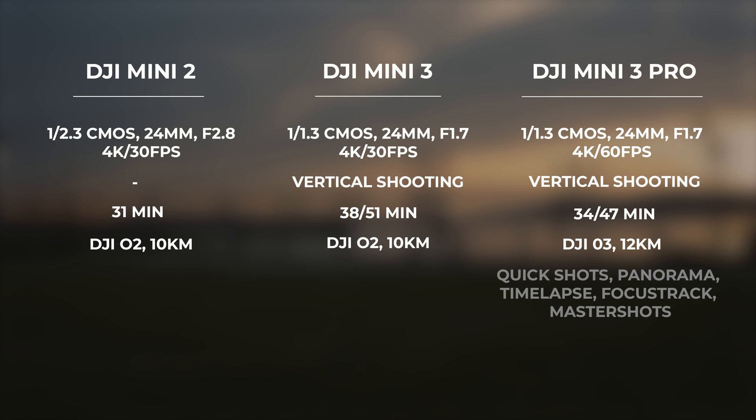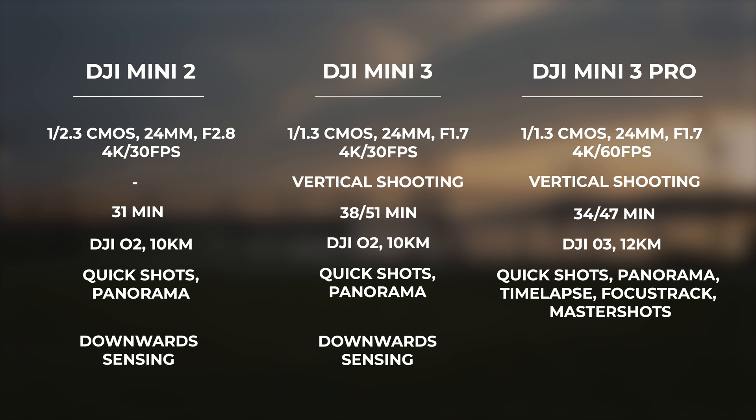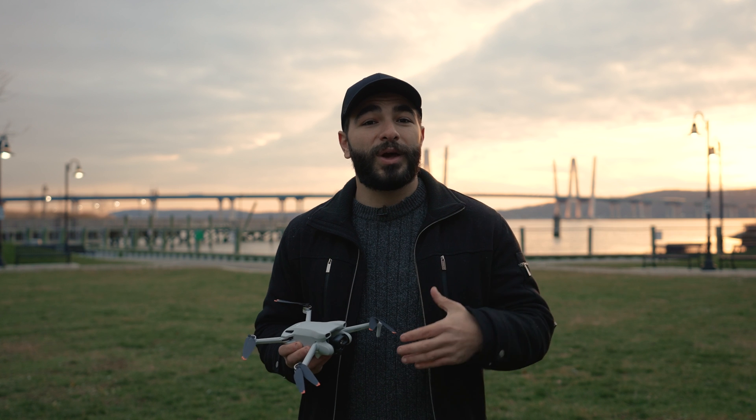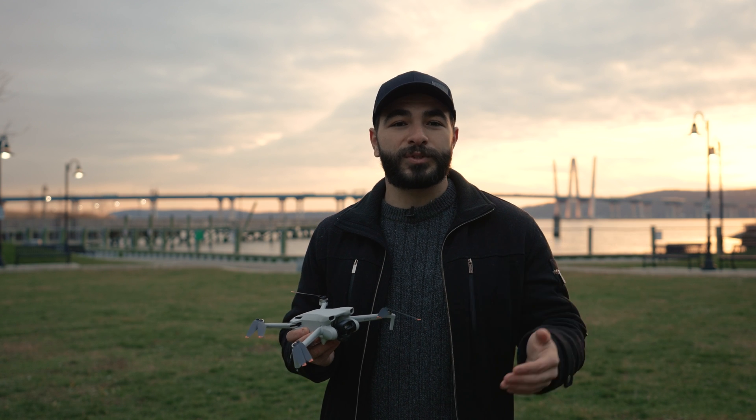A few intelligent flight features from the Mini 3 Pro don't translate to the Mini 3, such as Focus Track, Master Shots, and Time Lapse. However, panoramas and Quick Shots have still made their way into the Mini 3. The Mini 3 and Mini 2 have downward obstacle sensing, while the Mini 3 Pro has tri-directional obstacle sensing. If you have a Mini 2 or lower, this would be a good upgrade option, or if you're looking for a less expensive alternative to the DJI Mini 3 Pro, this may be perfect for you with a lot of the same features.